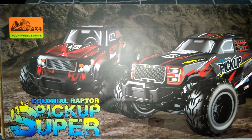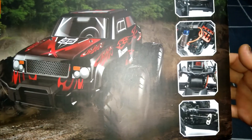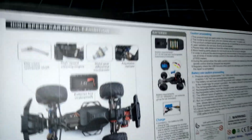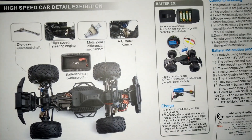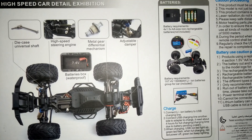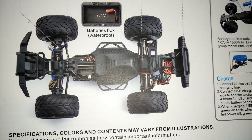You can pick this one up at Banggood — I think it's on sale at the moment. Here are a few pictures on the side of the box showing the different parts of the vehicle. And here's the back of the box which shows a few of the specs. You can see the whole chassis layout there.